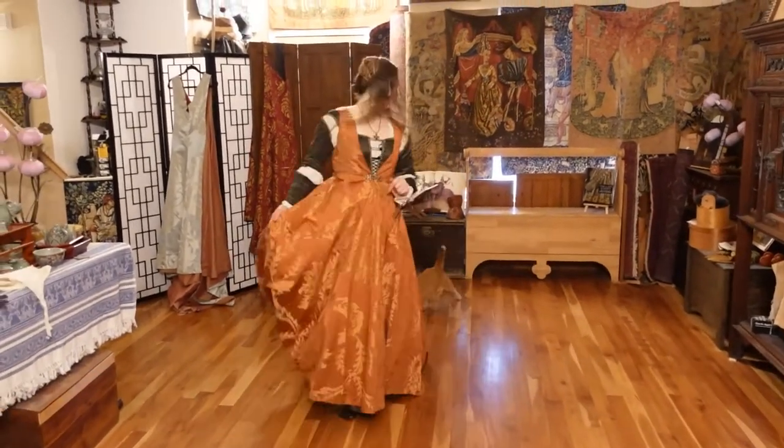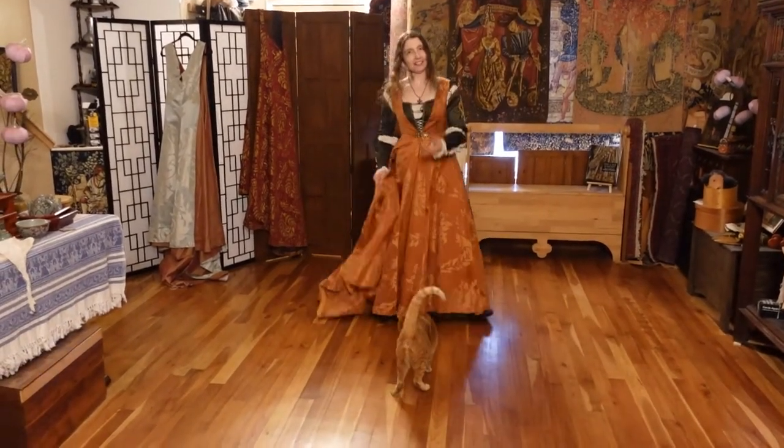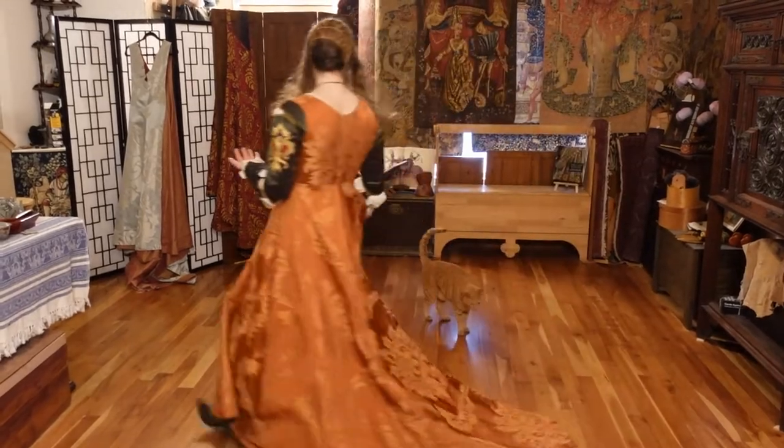Bad kitty, no biscuit. So this gives me a good chance to explain how to pick up your train to keep your cat from stepping on or in it.